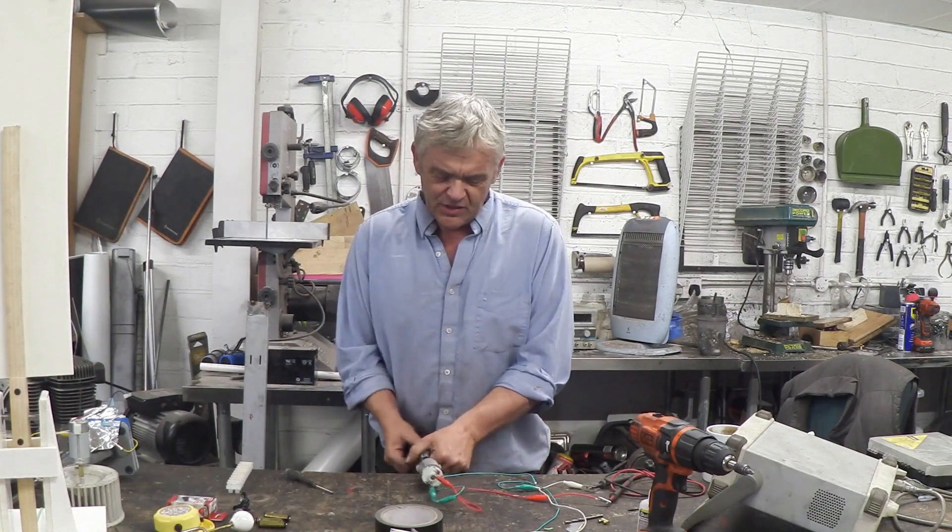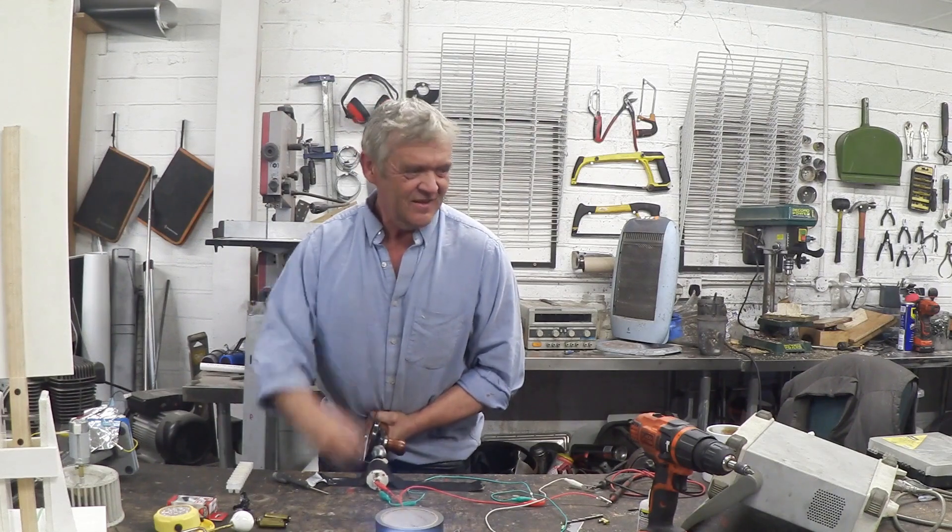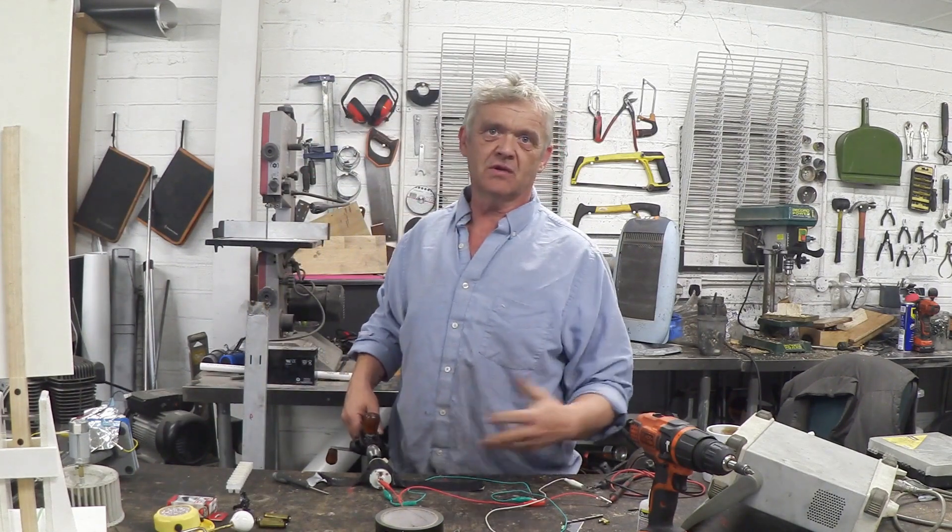And we have ourselves a generator. There we go. Now you'll get about 50-60 milliamps turning at that speed, at around 3 or 4 volts going into there to light that up. So it's not poor.